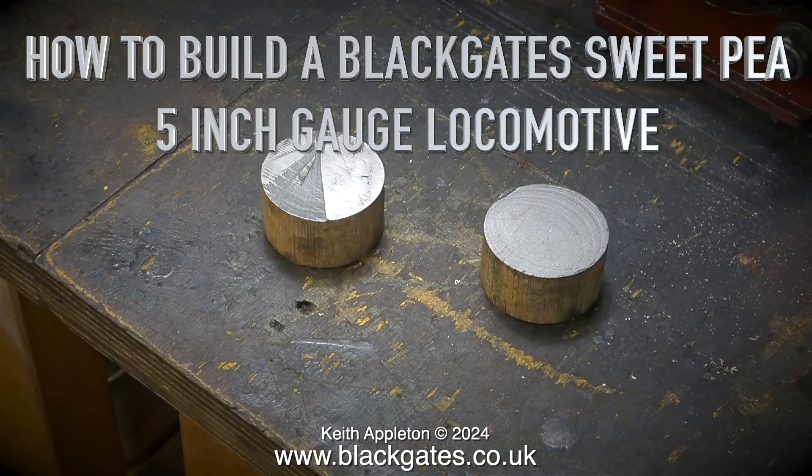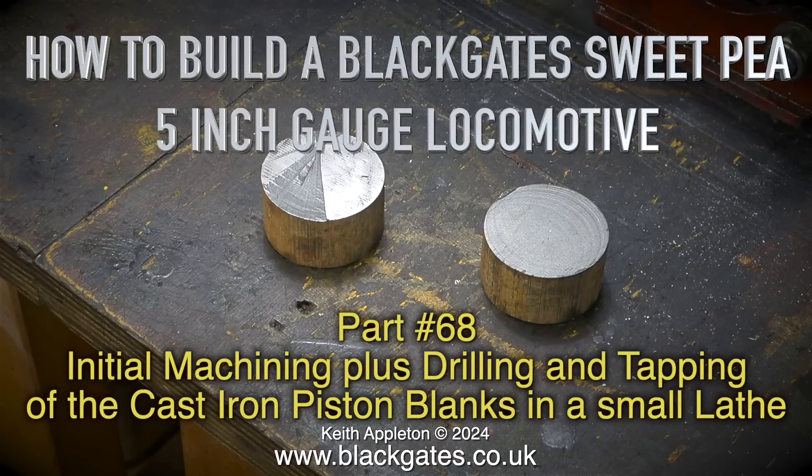How to build a Blackgate Sweet Pea 5 inch gauge locomotive, part 68. Initial machining plus drilling and tapping of the cast iron piston blanks in a small lathe.